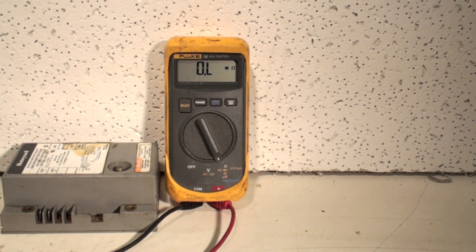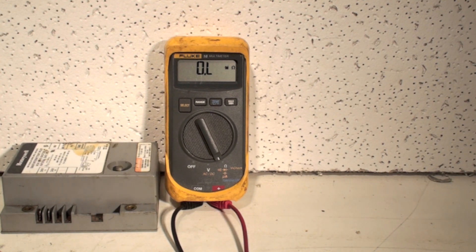So that's ohms. I'm doing resistance with ohms, and at least with this Fluke, you can't do my old trick that I always seem to manage to do — leave it in ohms and then go to check volts, which I toasted many meters that way.